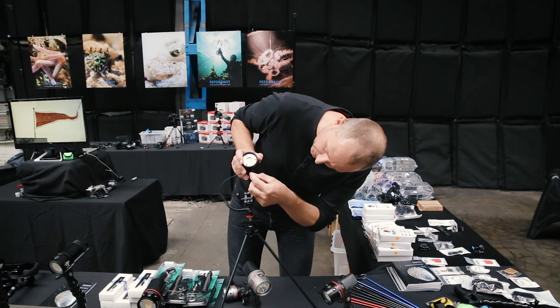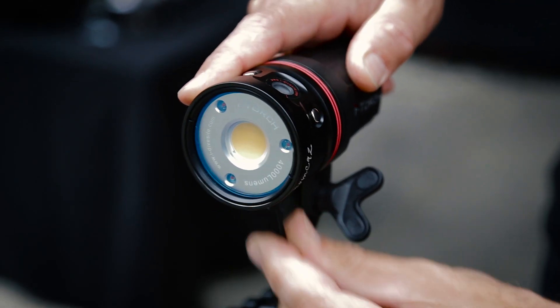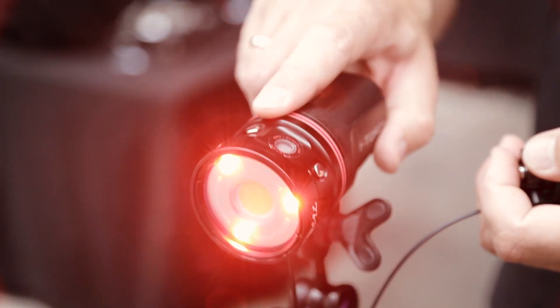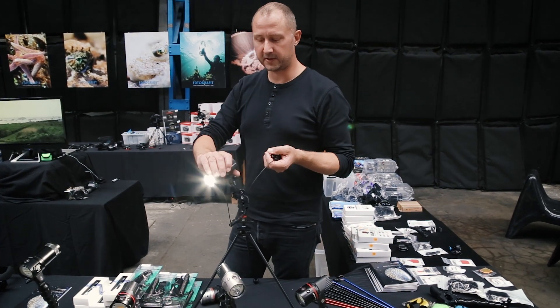Basically you just plug it in here and you need to turn on the light. Okay, put your sunglasses on — there we go. And what you'll see is that I can now control the light from the dimmer here.